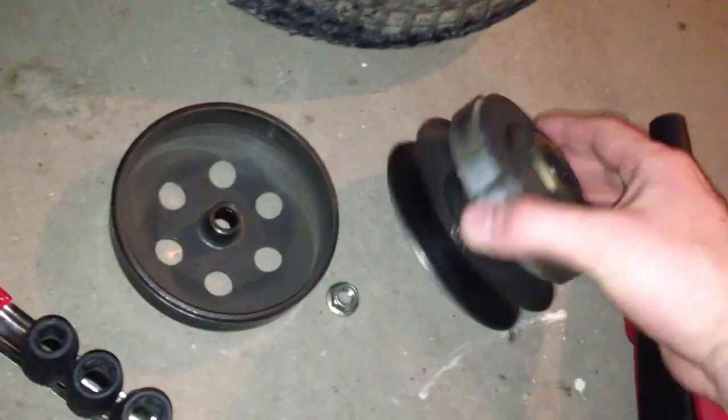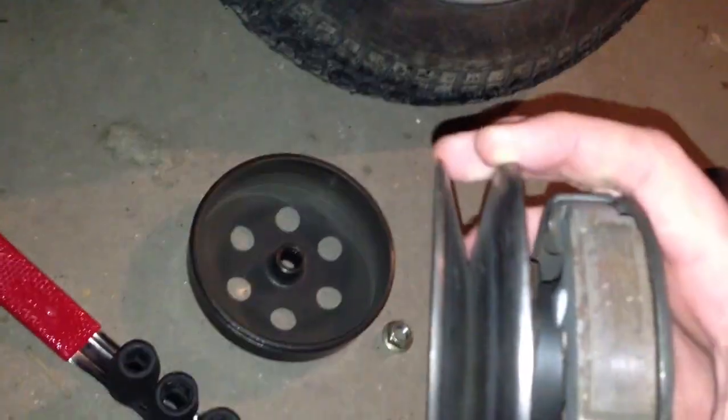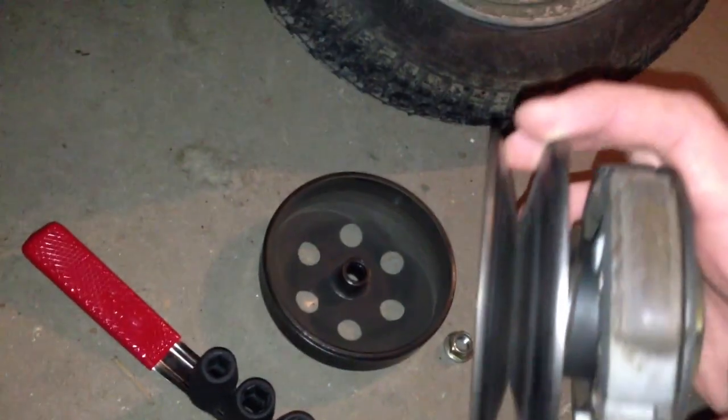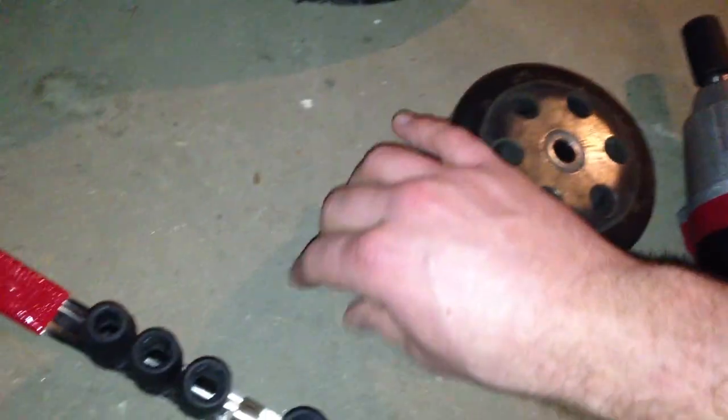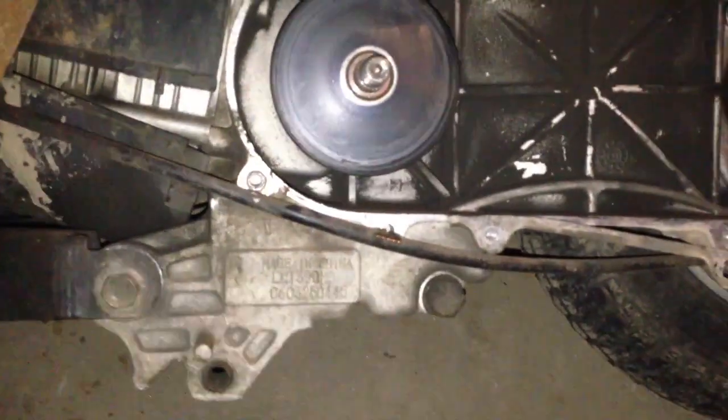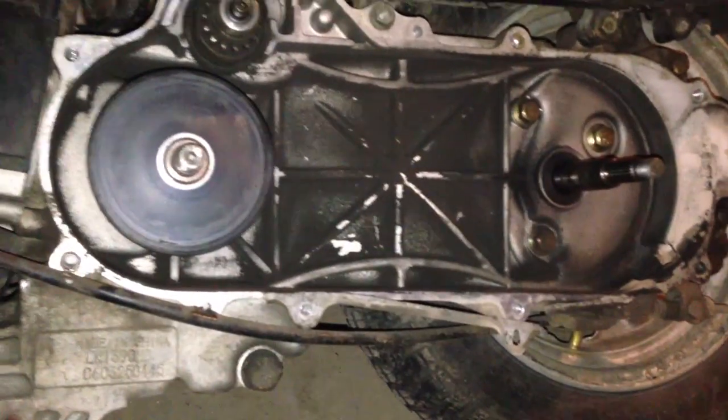I went ahead and just took off the other side here as well. The new belt's going to rest in between these. This was just a cover that covers the front of that, and then the nut as well. So, I'll go ahead and put the belt on.